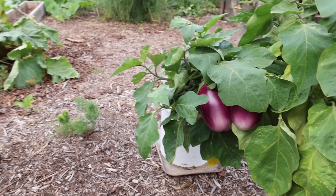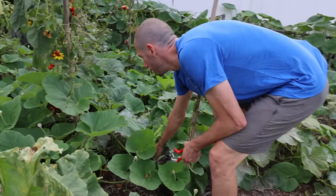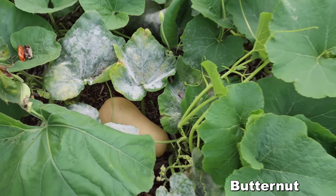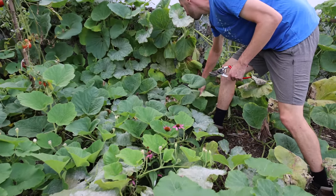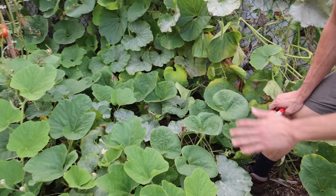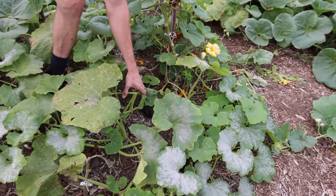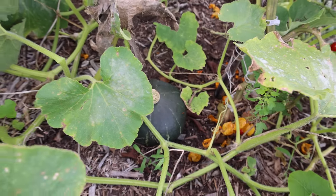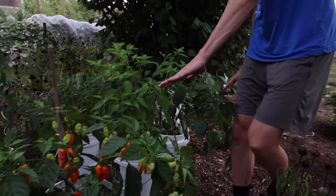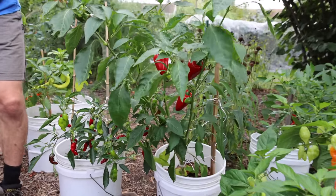We've got so many butternut squash that are ready — look at this one down here, and back here even more of them. Back here is just littered with butternut squash and buttercup squash, they're everywhere. We grew a good amount of winter squashes here and we're getting a nice harvest. We still have some more stuff to grab — look at how many peppers are ripe in pots: the Habanata, apple sweet peppers, and the Shishito.